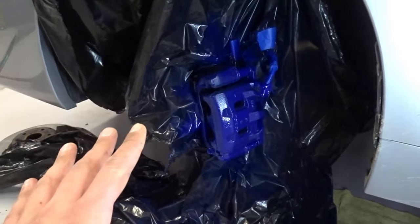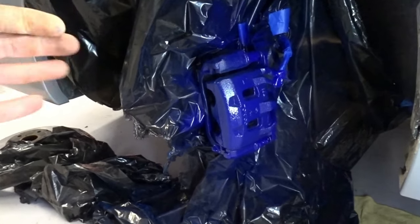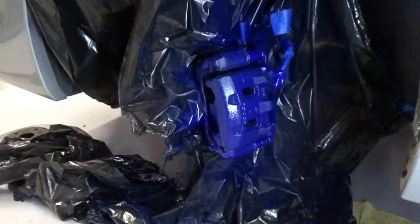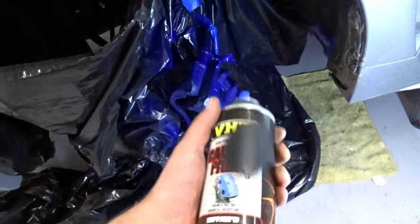First coat applied and honestly it looks beautiful. We have to wait 10 minutes between each coat, so I'm going to spray on another coat after that. While I wait to apply the second coat, I'm actually going to start doing the other side to get it prepped.